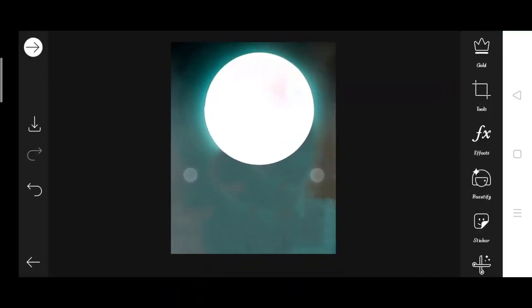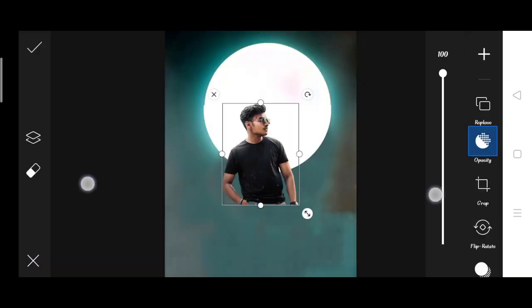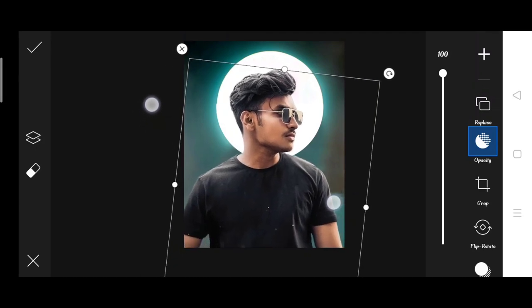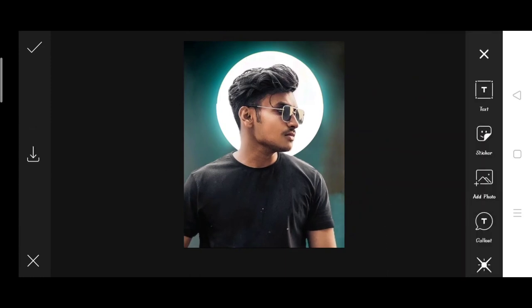First of all you will download this background and open your PixArt, then you will go to Add Photo. After going to Add Photo, you will take your model and zoom out and put it in a big size, because the background is small.